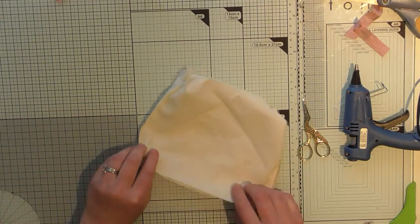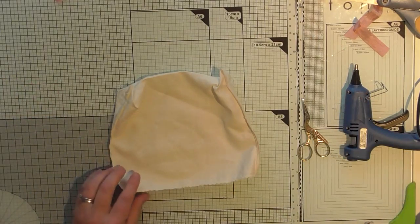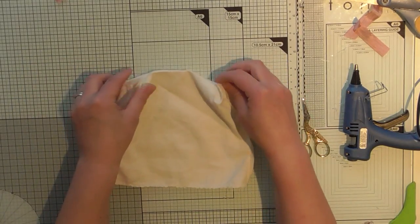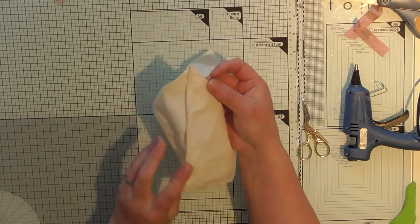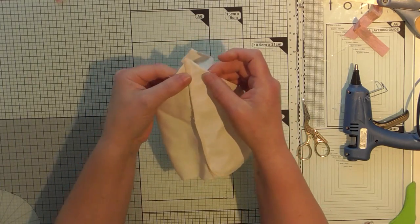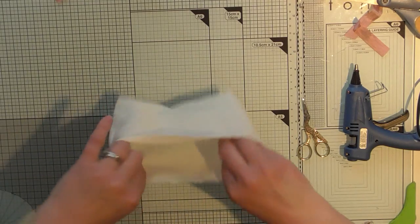I had a piece of fabric that started off about 14 inches long and eight inches wide, then I folded it in half so it's now seven inches. Folded in half, sewn up both sides, and then I sewed the corners to make it a flat-bottom bag. You just line up this edge with the flat edge and sew across — quite easy — and then you have a flat-bottom bag.